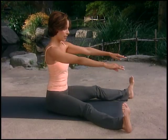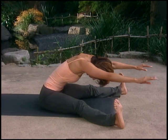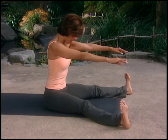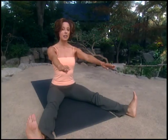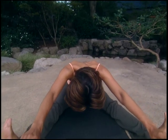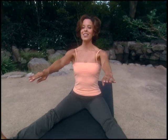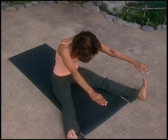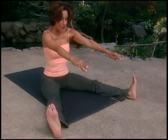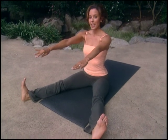Now straighten your legs. Flex those feet nice and strong. Inhale, chin to the chest; exhale, all the air out. Inhale, come back up, stacking the bones, sliding shoulder blades down, scooping the belly inwards and upwards. Repeat for three reps — inhale, chin to the chest, exhale and hollow out your tummy, inhale come back up and sit very tall. Flex the feet and relax your arms down.